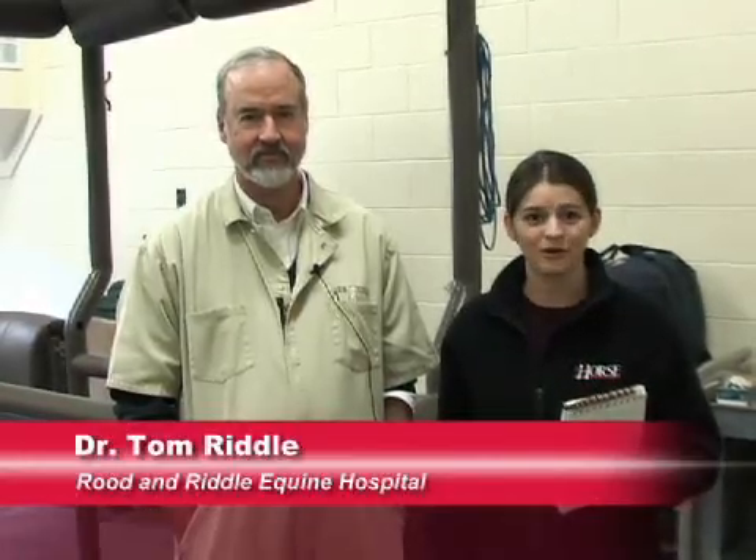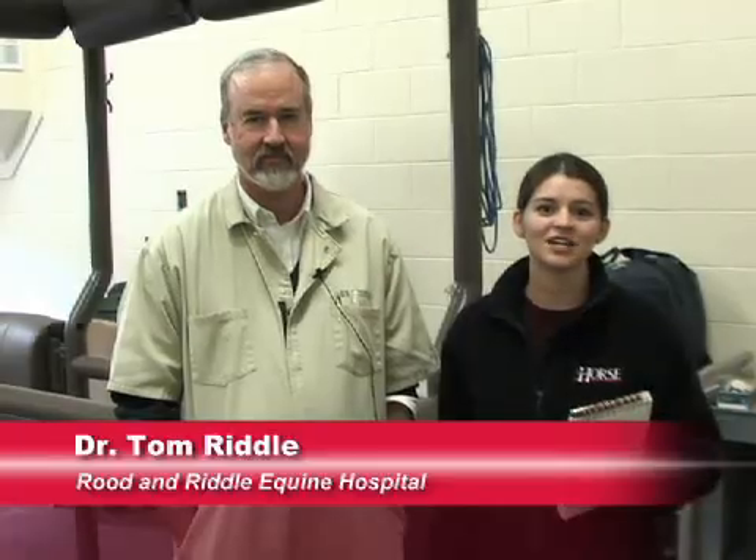I'm Erin Ryder, news editor of The Horse, your guide to equine health care. We're here at Root & Riddle Equine Hospital in Lexington, Kentucky, where we're joined today by Dr. Tom Riddle. The investigation into contagious equine metritis now includes about 28 different states and several hundred horses. We have some horse owners who are being notified that their animals need to be cultured, and some veterinarians who need to know how to do this, because it's been a couple of decades since we've had this issue in the country.